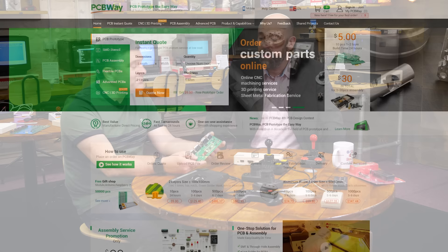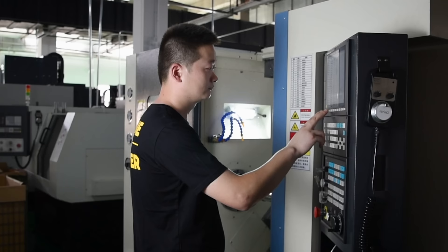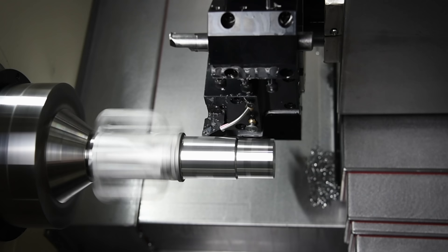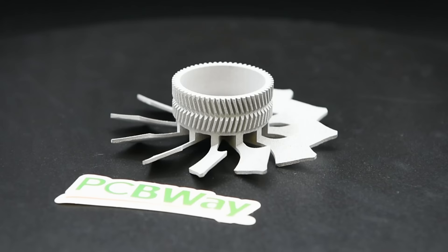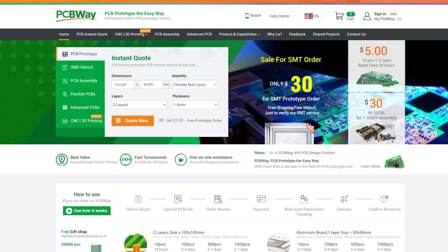We'd like to thank PCBWay.com for supporting our episode today. They aren't just about PCBs, although they do a tremendous job of that — they also offer CNC machining, sheet metal fabrication, 3D printing, and injection moulding. If you're creating, PCBWay.com can help you bring your project to life. Get an instant quote now over at PCBWay.com.